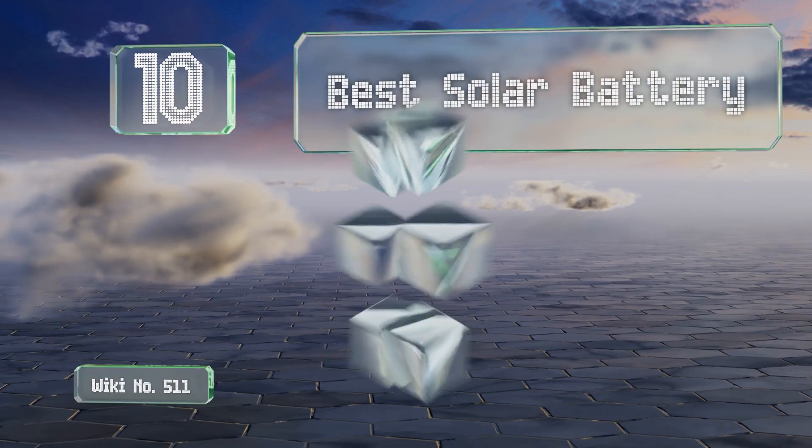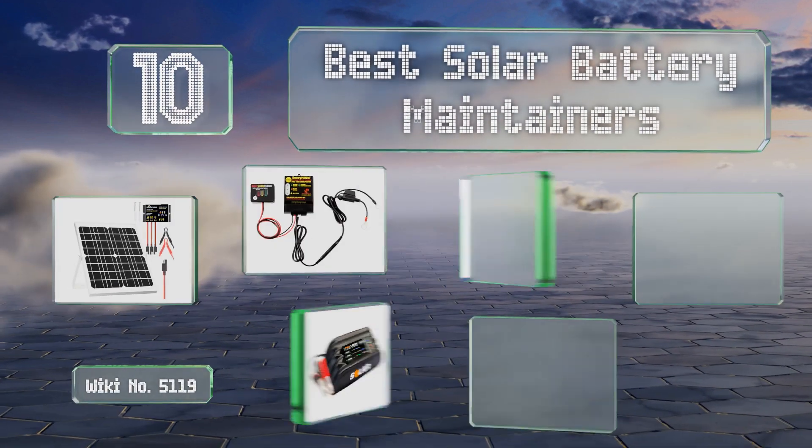EasyVid presents the 10 best solar battery maintainers. Let's get started with the list.